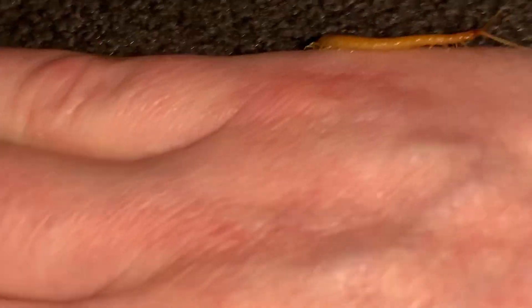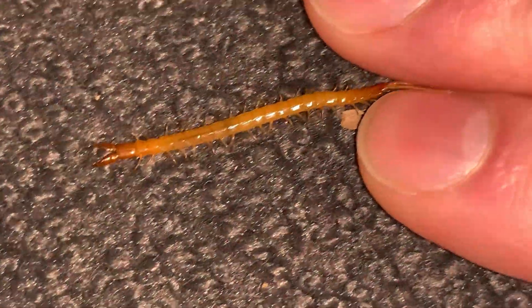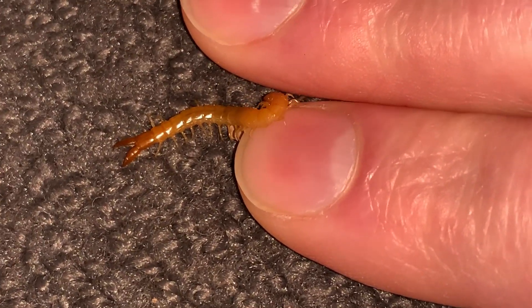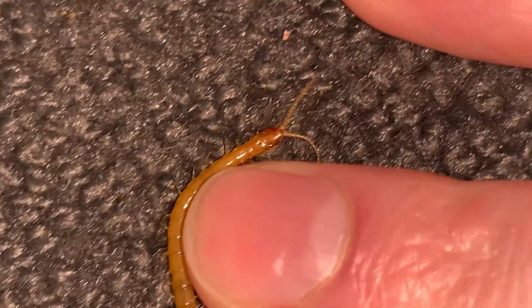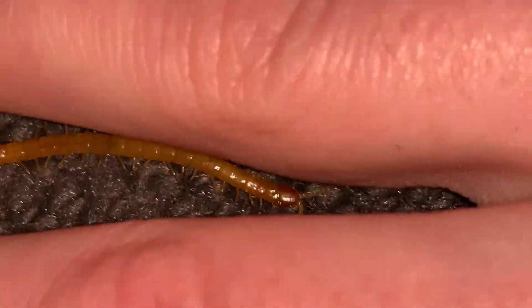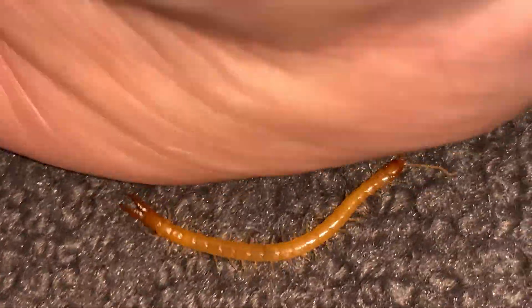Centipedes appear to move kind of erratically, and the reason for that is because they don't see well, so they just sort of feel their way through life. They move around with their antennae up front, which give them information about what's going on around them. It's possible that they can even hear — they sense vibrations and are very responsive to vibrations around them.